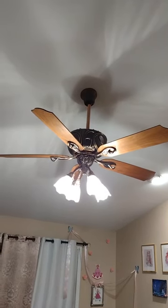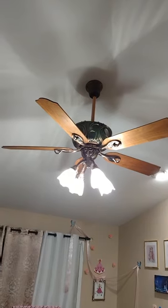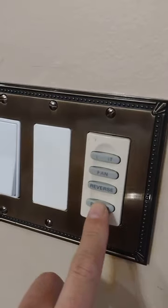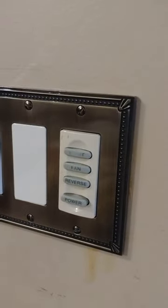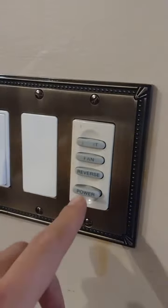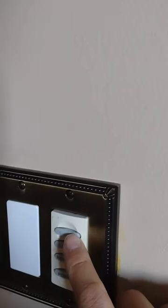Someone requested a demonstration on how the fan and lights work. The first thing is you always have to hit the power button to turn on the switch. For instance, once I hit the power button it turns off, hit it again and it turns on.